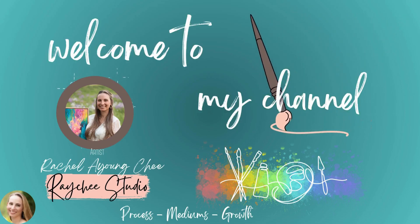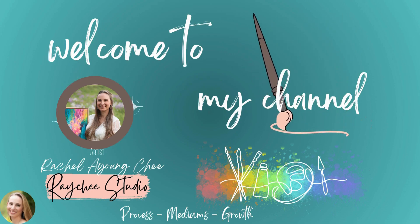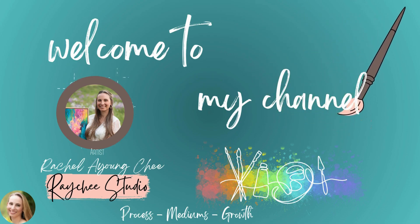Hello, my name is Rachel Young-Chi and welcome to my channel where I share my art process, mediums, and areas for growth as an artist.